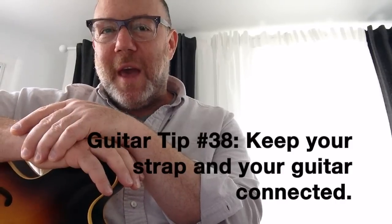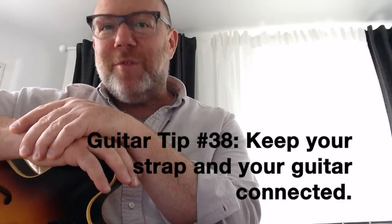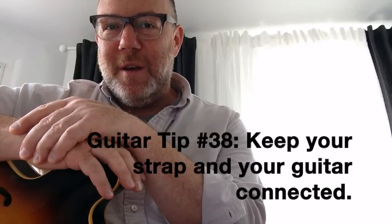And so without any further ado, here's this week's guitar tip: keep your strap and your guitar connected.